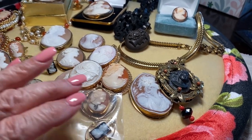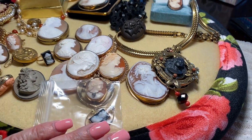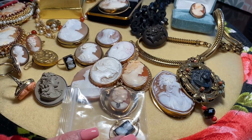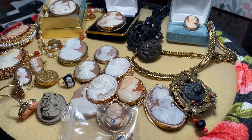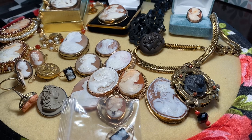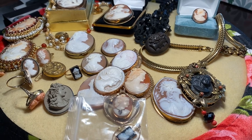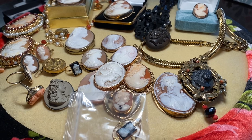I hope you learned something and enjoyed looking at my collection. I really love cameos — every day you learn something new. I hope your collecting experience is enhanced. Have a great day — take care, God bless you.